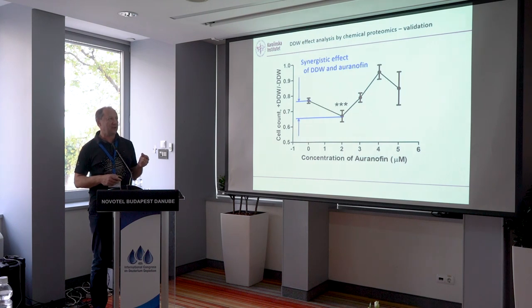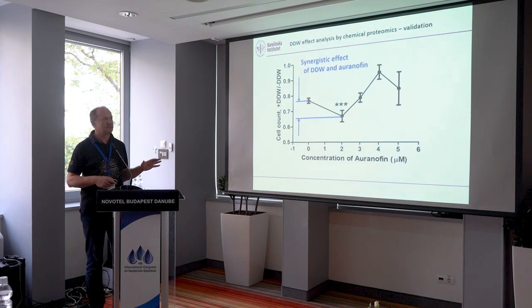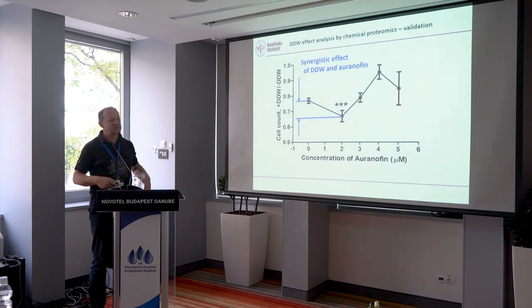If this is true, then the use of deuterium depleted water and auranofin together should have a synergistic effect. And that's exactly what is happening. When we started adding auranofin to deuterium depleted water, the effect on cell reduction increases, cell growth diminishes more — especially at low concentrations. This is the ratio between with and without deuterium depleted water. The cell number goes down with concentration of auranofin, but the additional effect of deuterium depleted water diminishes at high concentration of auranofin — which also makes sense, because you don't need two sources of reactive oxygen species. At low or medium concentrations of auranofin, there is a positive additive effect of deuterium depleted water.